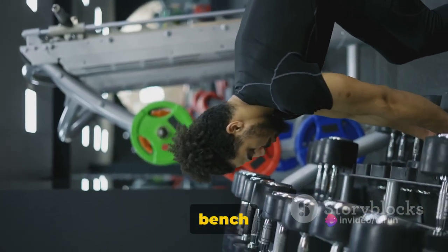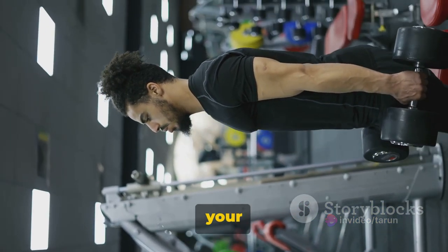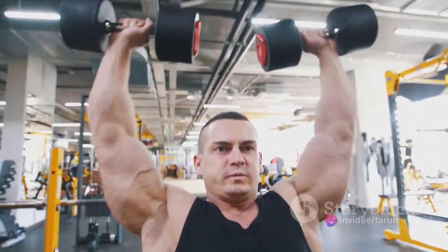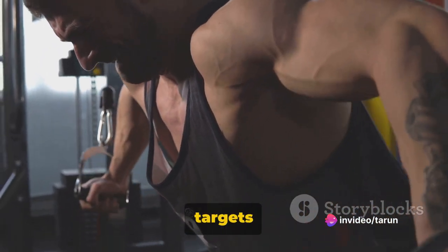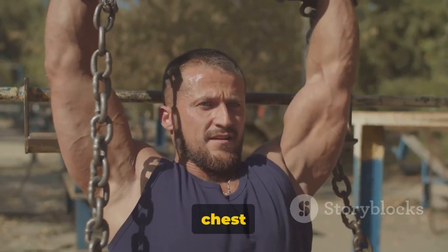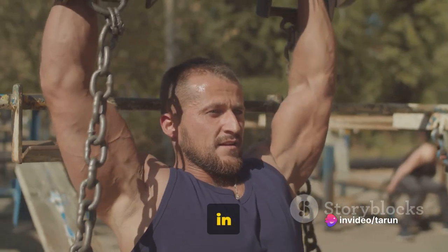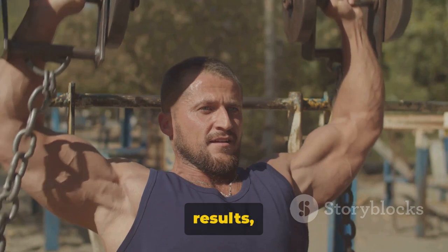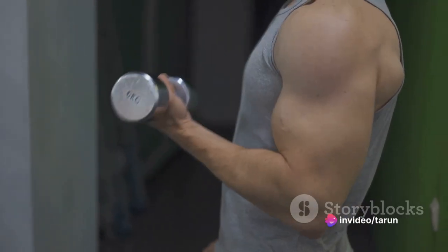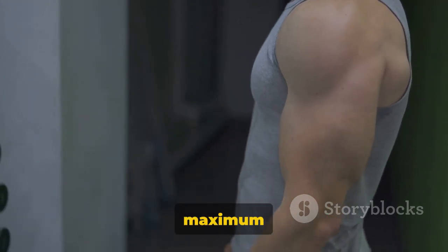The benefits of the incline dumbbell bench press are manifold. Not only does it enhance your upper body strength, but it also promotes better posture by working your shoulders and upper back. Moreover, it engages your core, helping you build stability and balance. The incline angle targets the upper part of your chest, an area often neglected in traditional chest exercises. So if you're looking to sculpt your chest from all angles, this exercise should be a staple in your workout routine. Remember, patience is a virtue in the world of fitness. You might not see immediate results, but with time, consistency, and effort, you'll start to notice changes. You'll feel stronger, your posture will improve, and your upper body will take on a more defined muscular shape. Remember, form is key for maximum results.